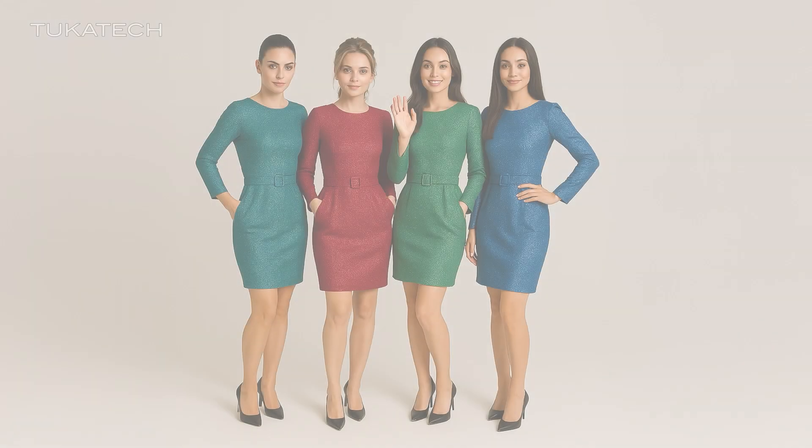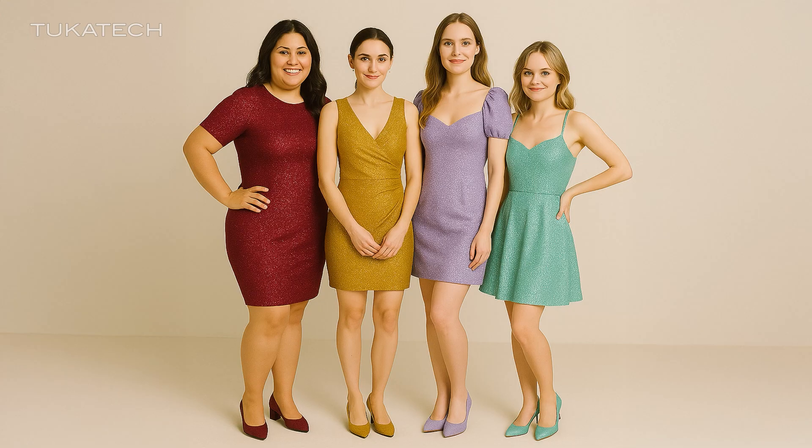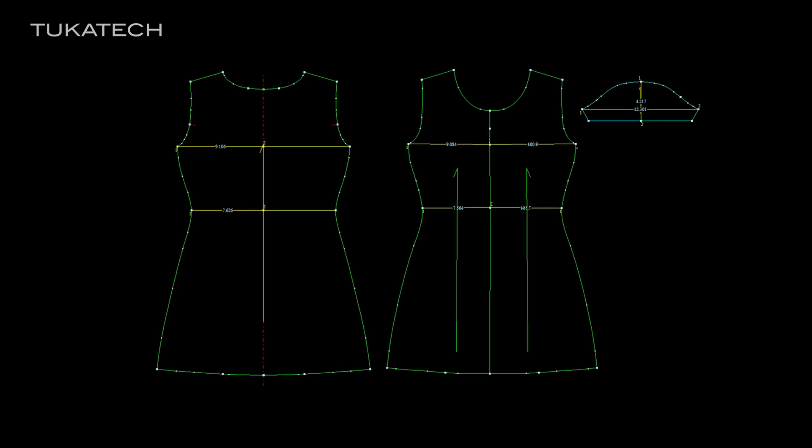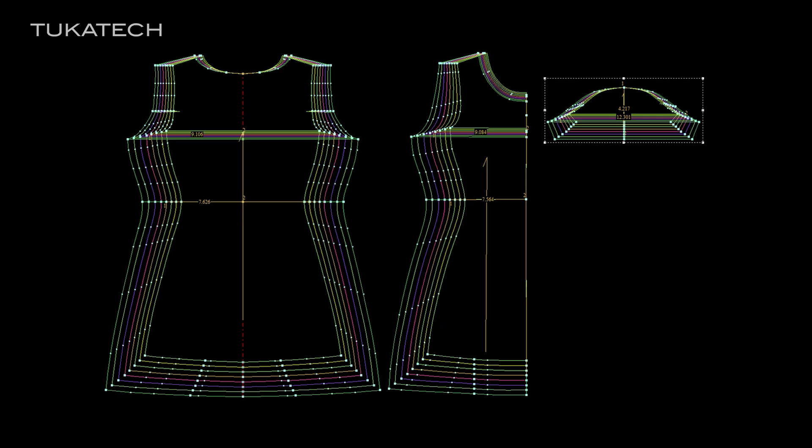The possibilities are endless. There is no need to develop separate blocks for each size or shape. One master block can be used to create multiple garments, each perfectly fitted for all intended sizes.